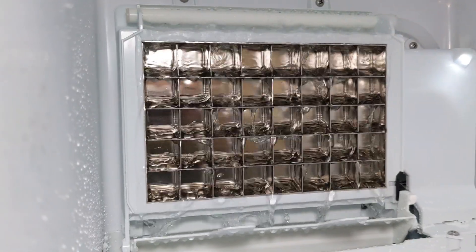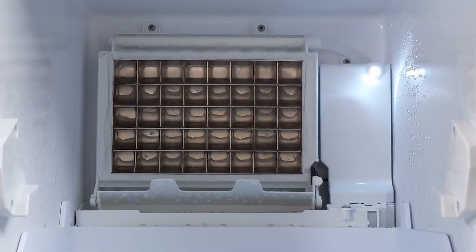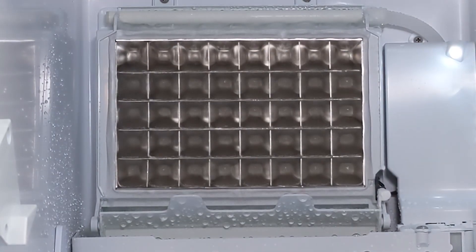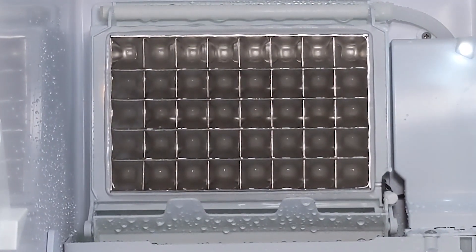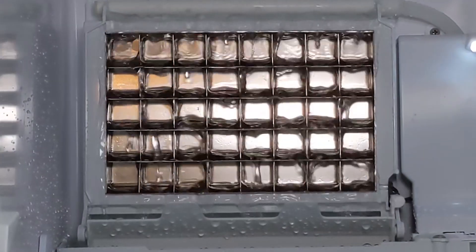Then the ice maker starts pumping out water across the grate in the back. Over the next 15 minutes, the water will begin forming into 40 ice cubes. At the end of the cycle, it'll send a puff of air and then flash freeze the block of ice. Then it'll push out the block and it falls into the ice collection bucket.